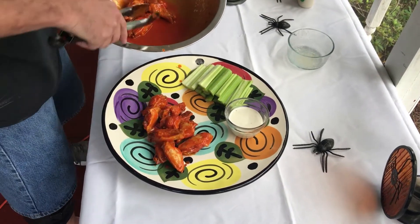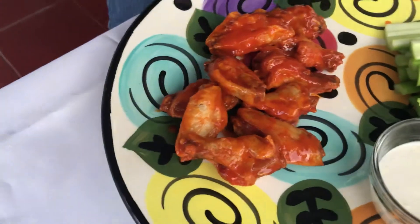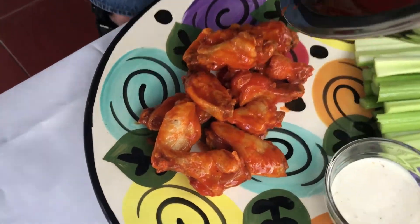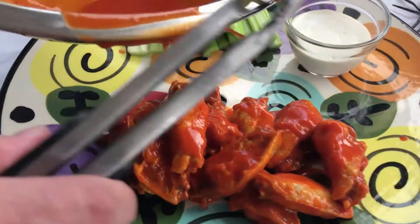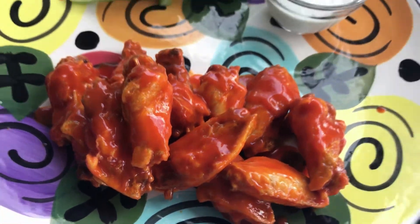You can see how that sauce just really stuck to those wings beautifully — nice and saucy. There's a little bit of sauce left over; I like to pour it right over the top. And there you go, ladies and gentlemen — your buffalo style chicken wings. Have a great day, enjoy them, give it a try. Thanks for coming out.